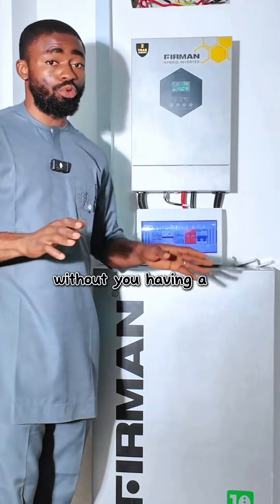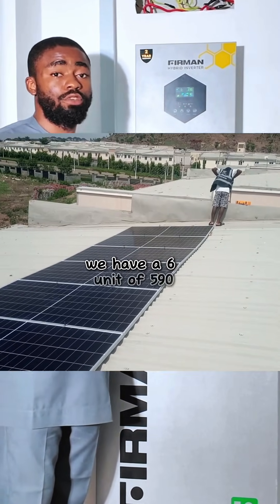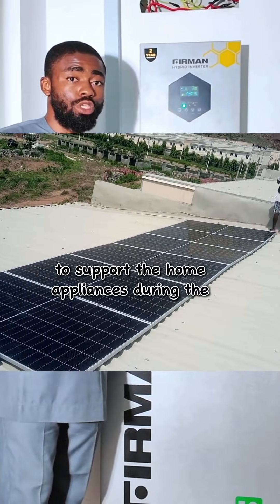On the roof, we have six units of 590 watt solar panels from Jinko to recharge the battery and support home appliances during peak hours.